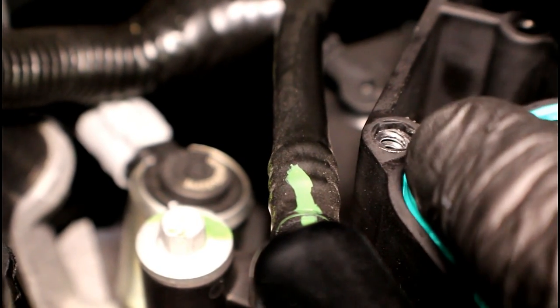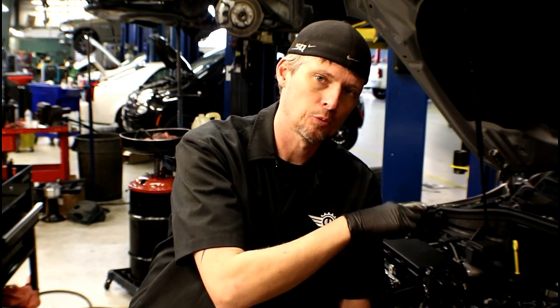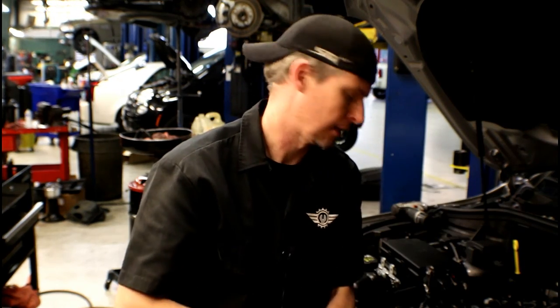Now all we need to do is go back with the upper intake, reinstall everything, and return it to the customer. Make sure you remove those rags that we put in the intake ports. Also make sure there's no wiring and no hoses in the way so when you go back down it's nice and flush — we're not pinching anything.